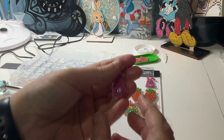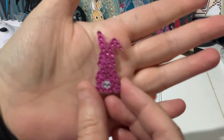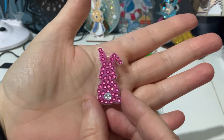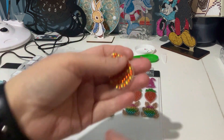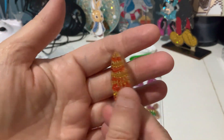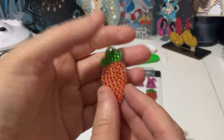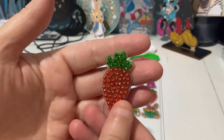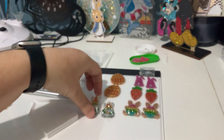I'm going to show you one at a time — I might have to turn the light off for these. That's one of the bunnies, double sided — obviously there are two of them but I'm just going to show you the one. That's the egg. And we have the carrot. I need to seal these and then put the earring pieces in the top, which I will do very soon.